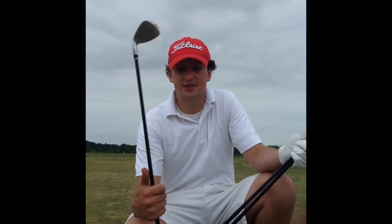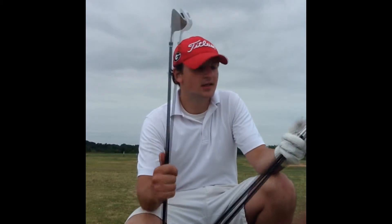You can get graphite shafts, which is what I have in these — stiff, regular, senior — or you can get the regular steel shafts. So I'm going to give them a hit and see how they go.